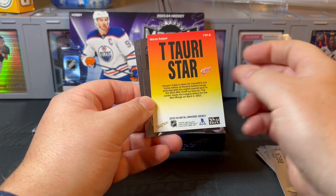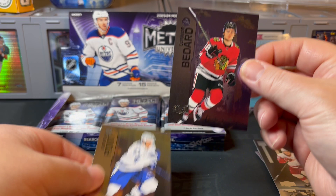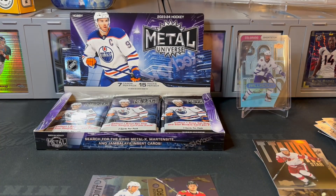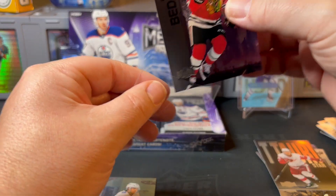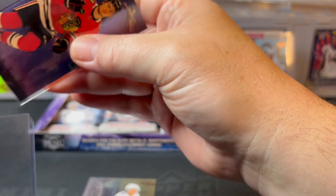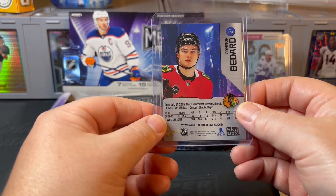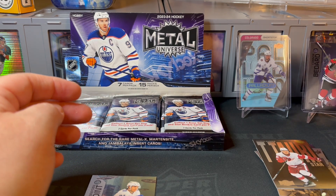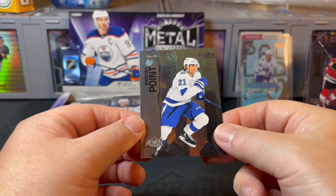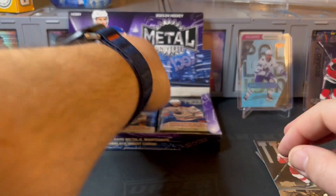There's a Bedard on the back — Ti-Tari Star, Marco Casper — and then there's our first Bedard rookie! We will take that. That is definitely one of the cards we were hoping to pull out of this set. I think his rookie stuff can still hit some value. I don't know about this card specifically, but I don't think you can go wrong with a rookie Bedard right now from 2023-24 product. We'll put that up there — excited to have that for the collection.